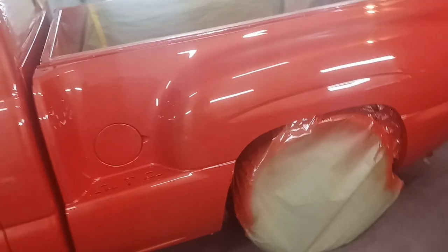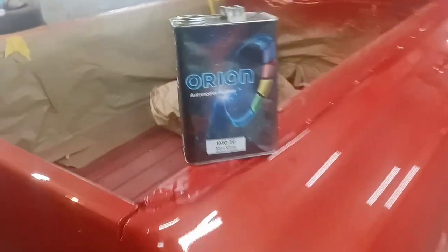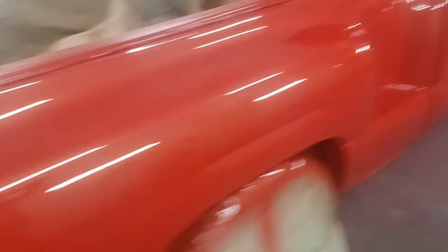Covered red with a copper pearl in it, so it kind of turned a little orangey. So with the customer happy, I did a little spray-out — that's what we got. Orion Automotive Finishes, man. Orion Automotive Finishes.